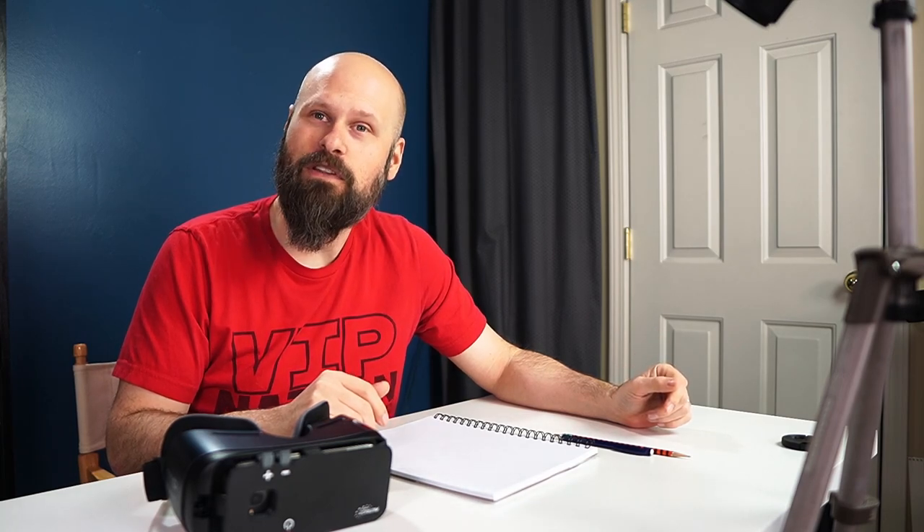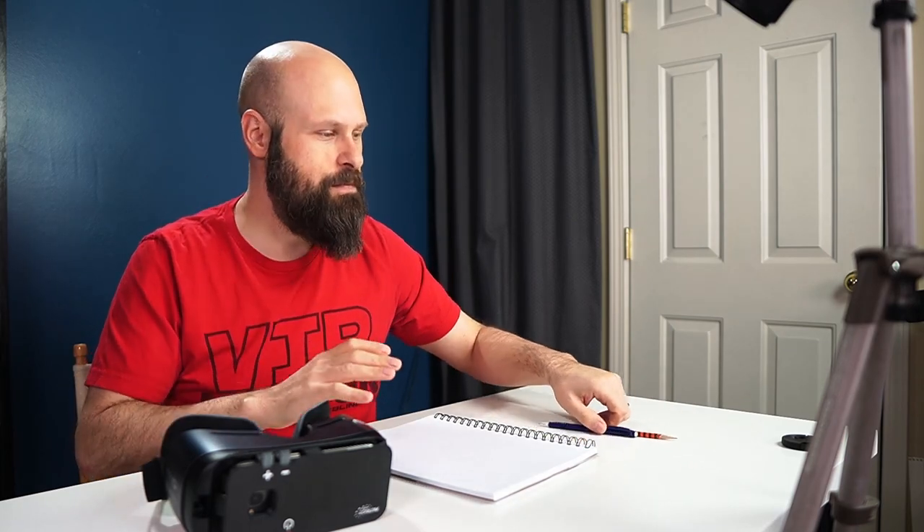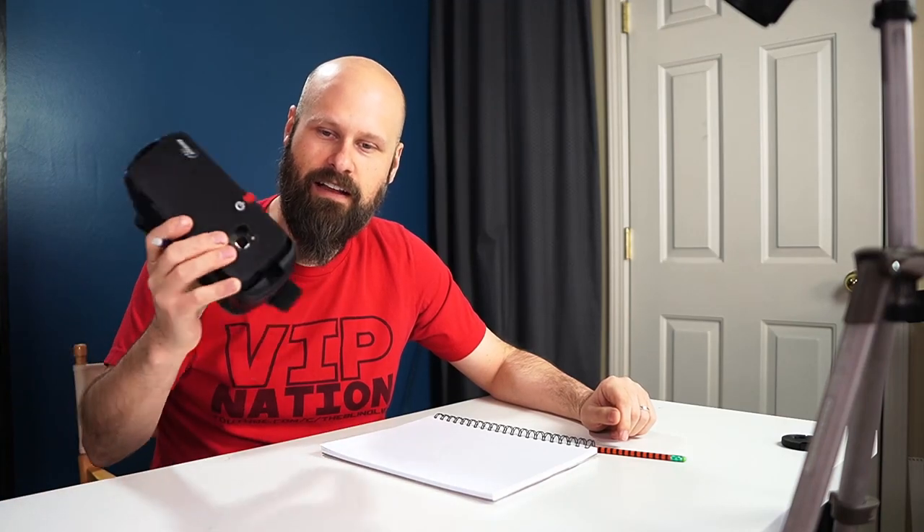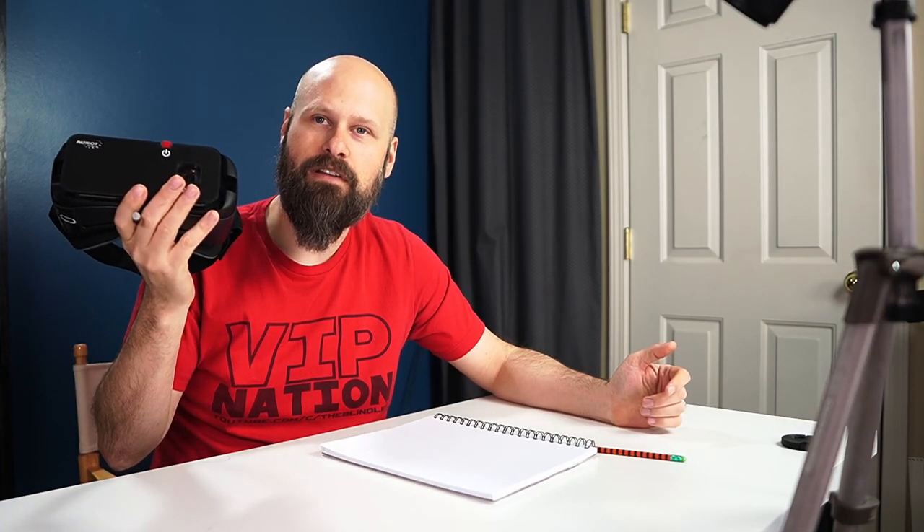I've got a bunch of cameras set up to hopefully document this process. It could go very, very wrong because I haven't drawn in a long time. The skill of creating art is very much like anything — if you don't use it, you lose it. I know that I can't draw as well as I used to, and that's very sad. So don't judge this too harshly. If it turns out looking like garbage, I'm sorry. It's a learning process, and using assistive technology like a wearable device is going to take practice.